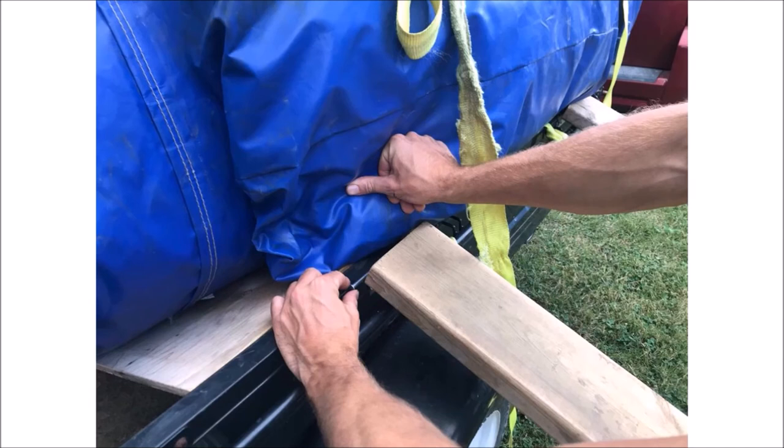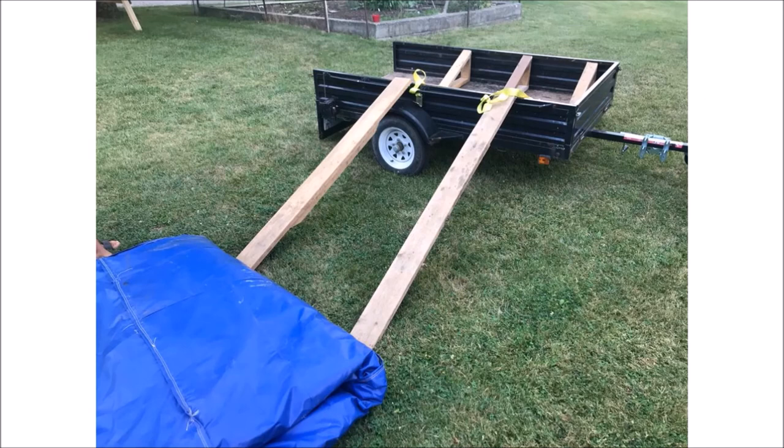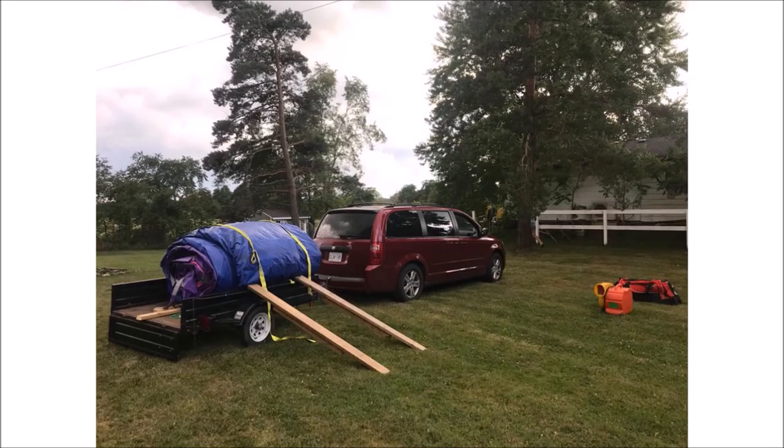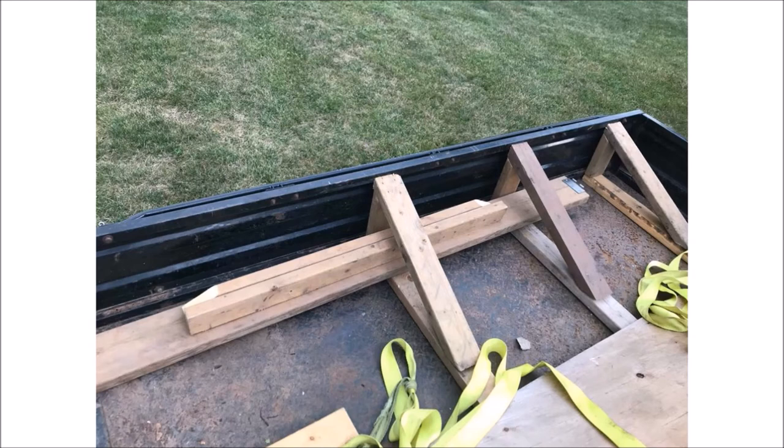Once your trailer is in position, use the hinge pins to secure the ramps. Ensure that the yellow straps are lying flat across the trailer and hanging out the opposite side. Flap the tail back up the ramp and onto the trailer. Now gather all of your strength and some friends and roll the castle up the ramp onto the trailer. When you are about halfway up the ramp, it may be helpful to use the ramp itself as a lift to leverage the castle into the trailer. Now tuck the yellow straps under the castle, remove the ramps, place them in the trailer, and use the ratchet strap provided to tighten down the castle.